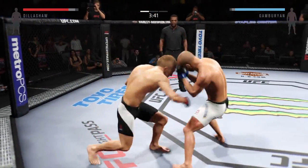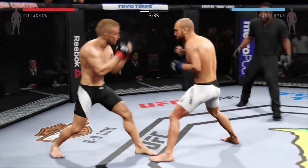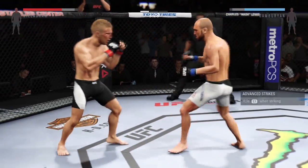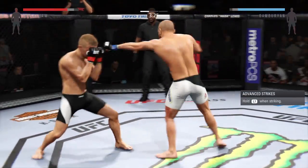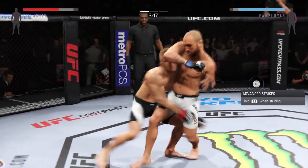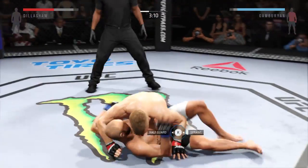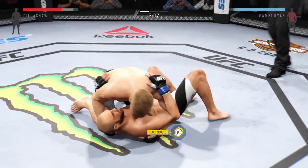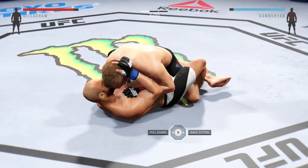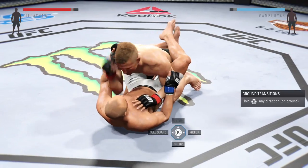Precise straight right by Dillashaw. His jab is very effective in this fight. Good job landing that series of punches. Nice leg kick. Good kicks. That huge head kick was blocked. He completes the suplex. Half guard. Hammer fist. And he turns it around into full guard.